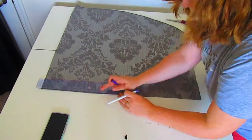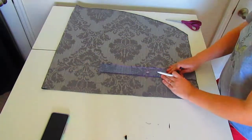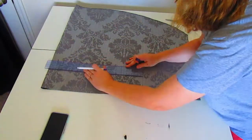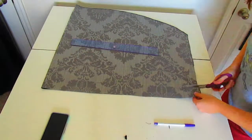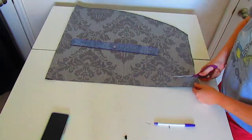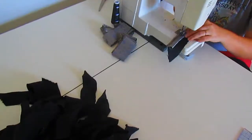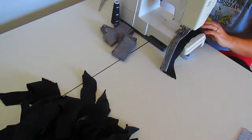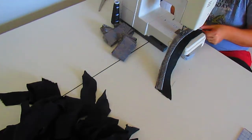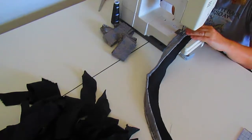The leftover fabric from the trim ended up not being enough to make a pair of sleeves out of, so I cut 2-inch wide strips to make the decorative trim that would go along the hem of the skirt. When all of my strips were cut out I folded them in half and then sewed them onto the bias tape that I had cut out earlier to finish the hem with.